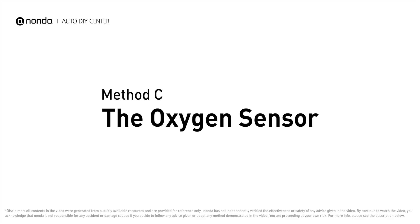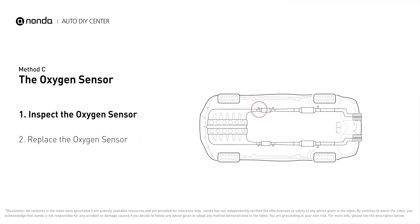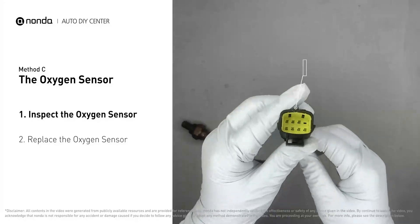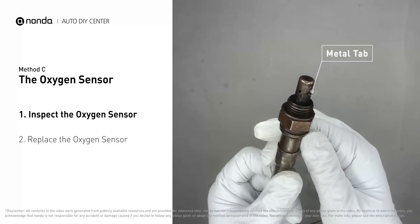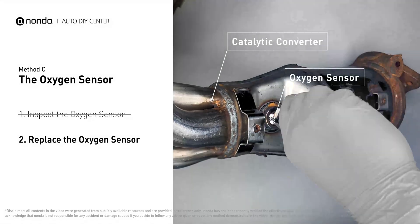Method C: the oxygen sensor. This oxygen sensor is located right before the catalytic converter. Bank 1 is on the side with cylinder number 1, and sensor number 1 is usually the one in the exhaust manifold. Visually check the oxygen sensor's electrical connections, wire harness, and metal tabs for any damages. If damages are found, replace the oxygen sensor.